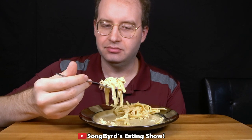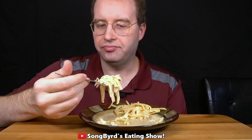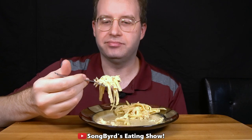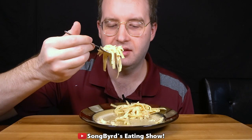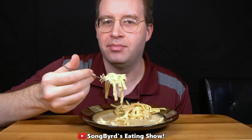It's not terrible. It's good enough that you'd pick it up at a restaurant. Maybe closer to a two, but no, I'll give it a three. I'd say it's worth it, though I definitely wish there was more sauce — because if there was, I think it would definitely bring it up to the high end of a three.